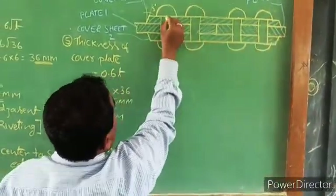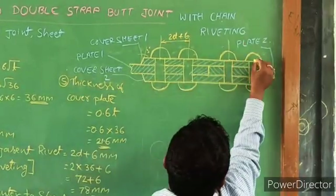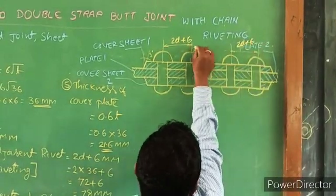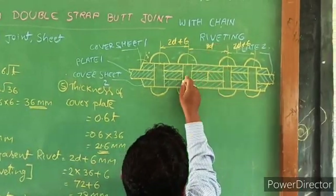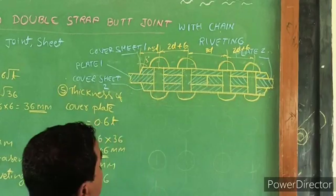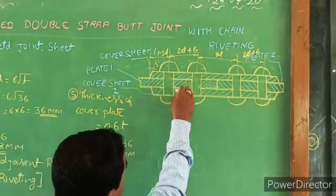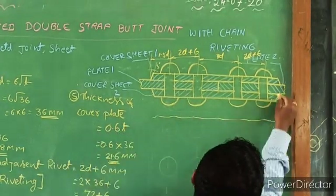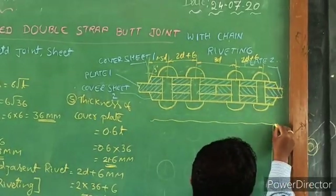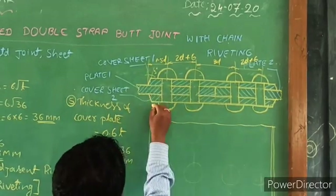This is 2D plus 6 for chain riveting. This is 2D plus 6, and again 2D plus 6. This is 3D. This is 1.5, this is 1.5, this is 1.5, this is 1.5. This is a sectional print — this is a double strap butt joint with chain riveting. This is 4.5, this is 3.5, this is 1.5.